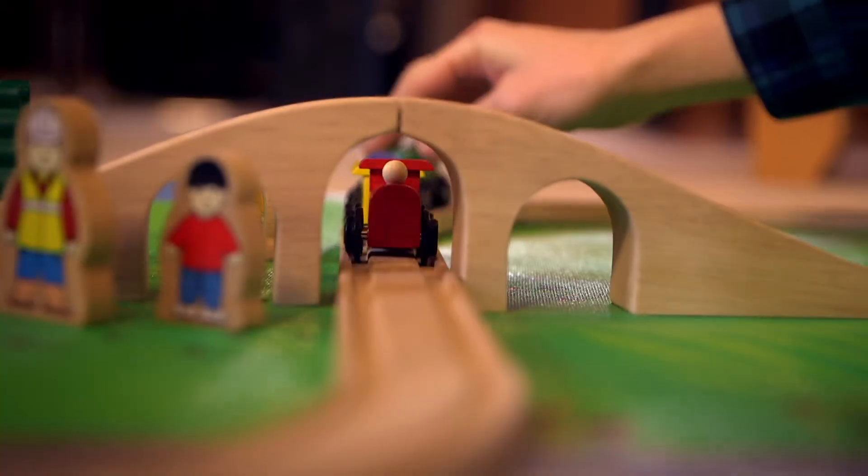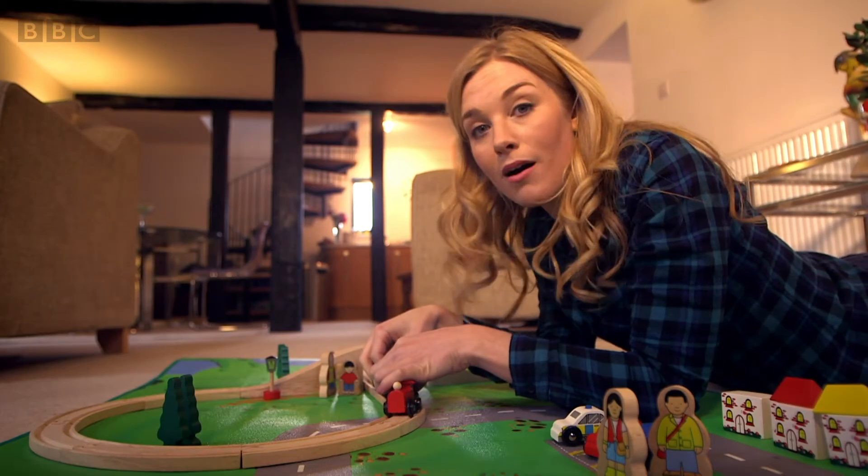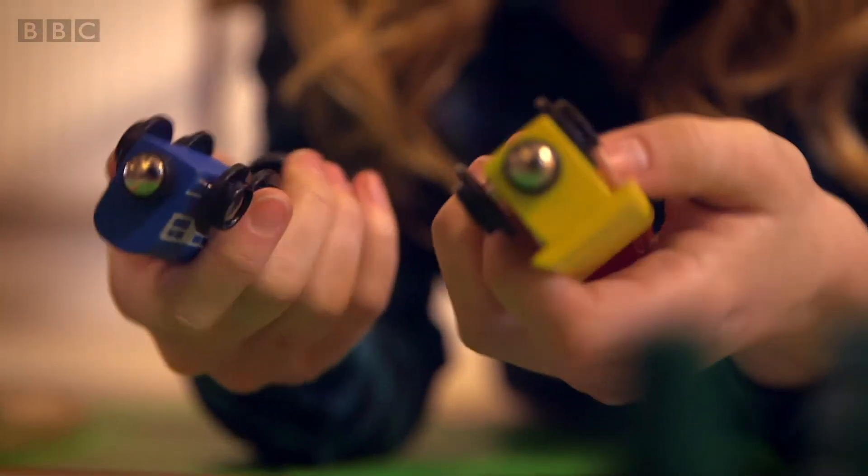Whee! Under the bridge! And when you're finished playing with the train, you just pull the carriages apart and the magnets become unstuck like this. But do you know how magnets work? Let's find out.